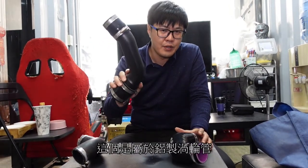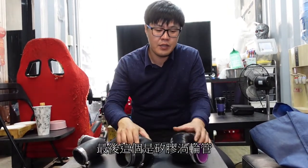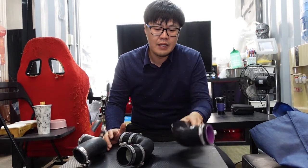We've seen some of the events. First of all, we're going to look at the waterfront. This is an aluminum turbine tube (鋁製渦輪管), and this is a silicone turbine tube (矽膠渦輪管). Let's look at these three types and what kind of differences there are.